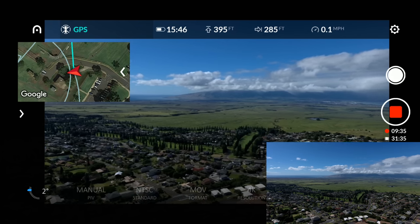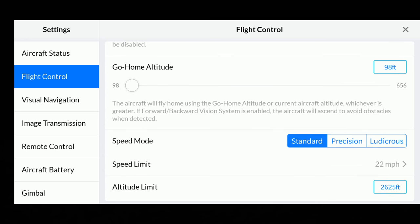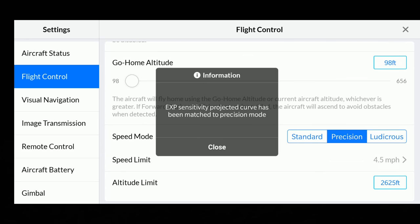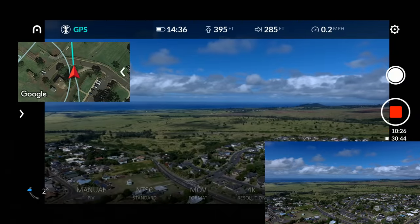Let's hurry up and go into ludicrous mode - we need to go into options and enable this directly from there. You see the options: Standard, Precision, and Ludicrous. Check this out - 45 miles per hour max. You can't click on the miles per hour or do anything else, so we are now in ludicrous mode.